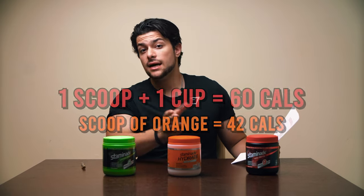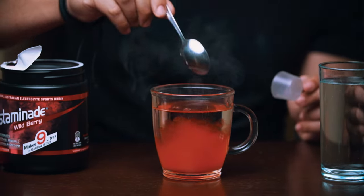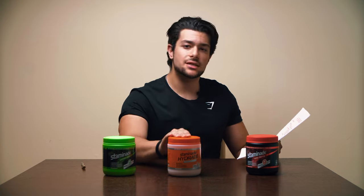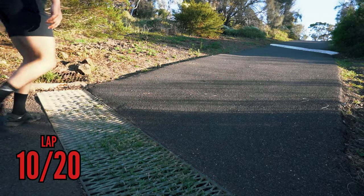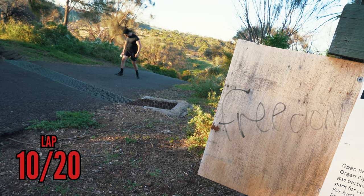What I like to do is use an 800 ml bottle and put about four scoops in to taste, which works out to about 240 calories. That's 240 calories I can use elsewhere when I'm cutting, so that's why I probably don't use Staminade too much during a cutting phase — but it's still really good when I know I'm doing strenuous activity of some sort.